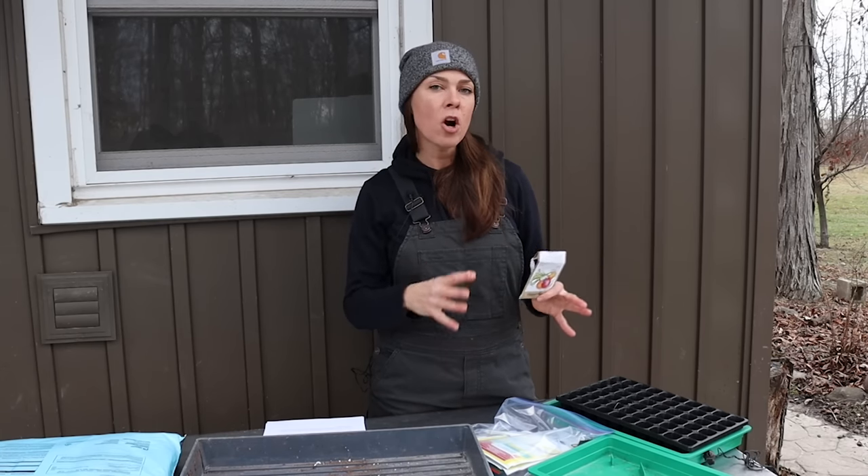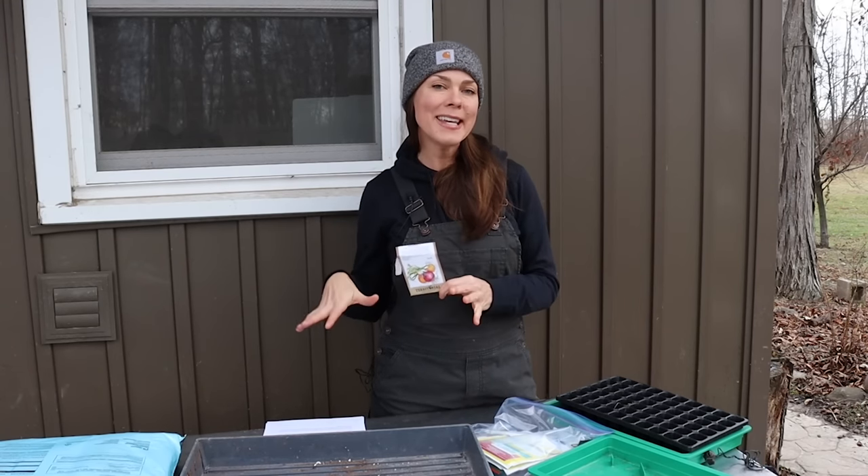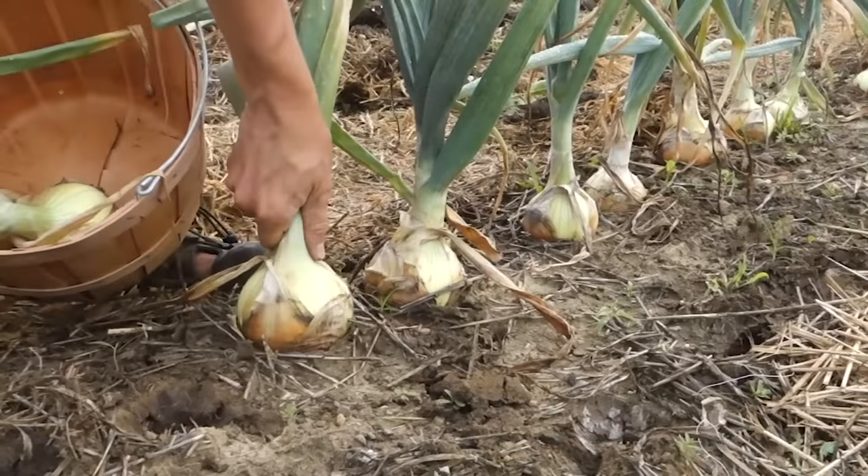I typically aim for mid-March to very early April. So starting my seeds indoors in late December to early January works to give me a harvest by about mid-June.